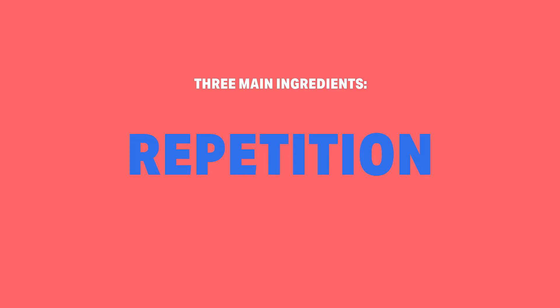And the best part is that all of that is possible with three simple ingredients: observation, repetition, and practice.